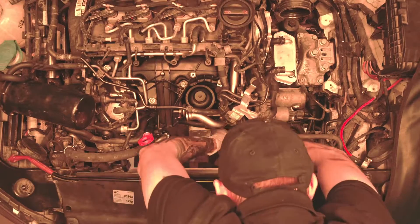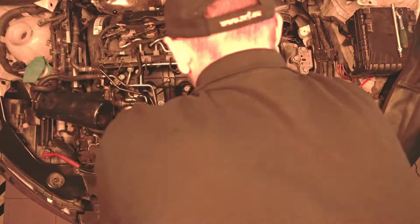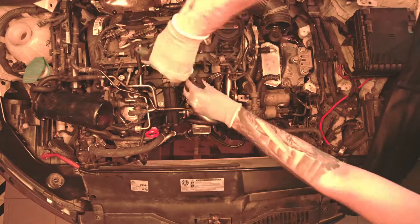Plug the coolant hoses and put the clamps in the correct place. Tighten the vent hose on the cylinder head cover. Place and screw the vacuum valve.